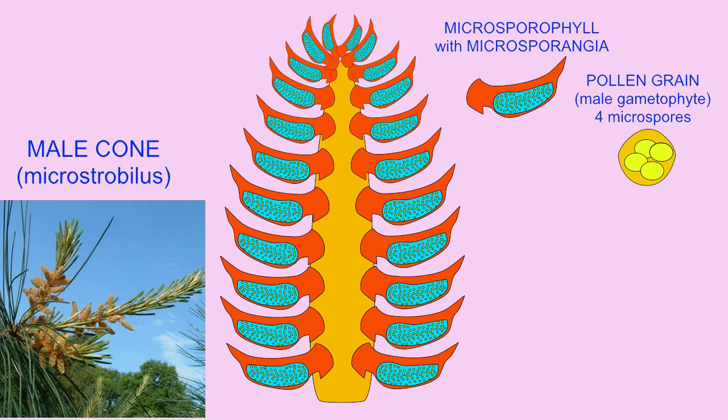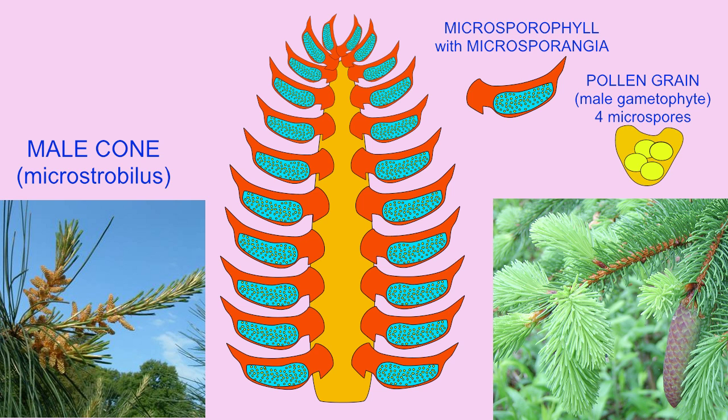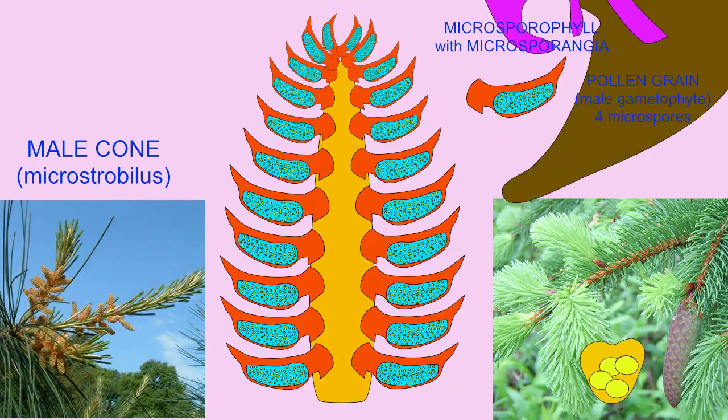This pollen grain also includes two air sacs for buoyancy. Wind may carry the pollen grains, the male gametophyte, to the scales of the female cones, where a sticky ooze may catch them.